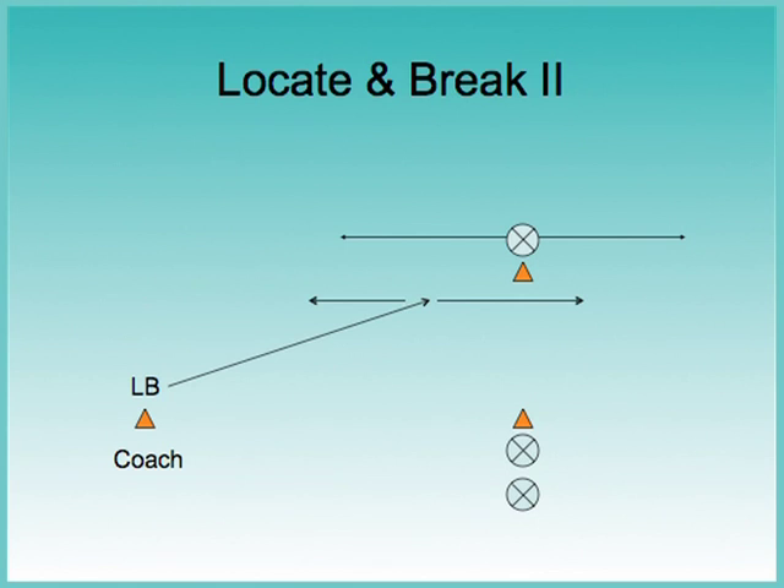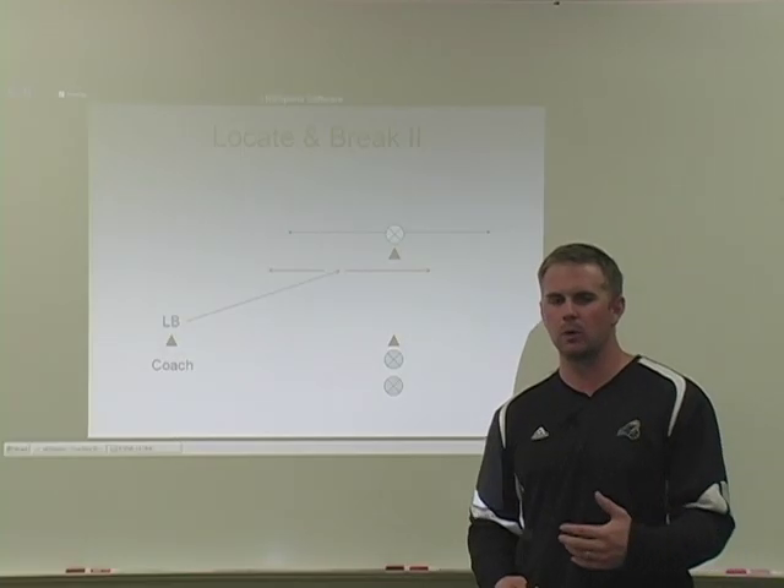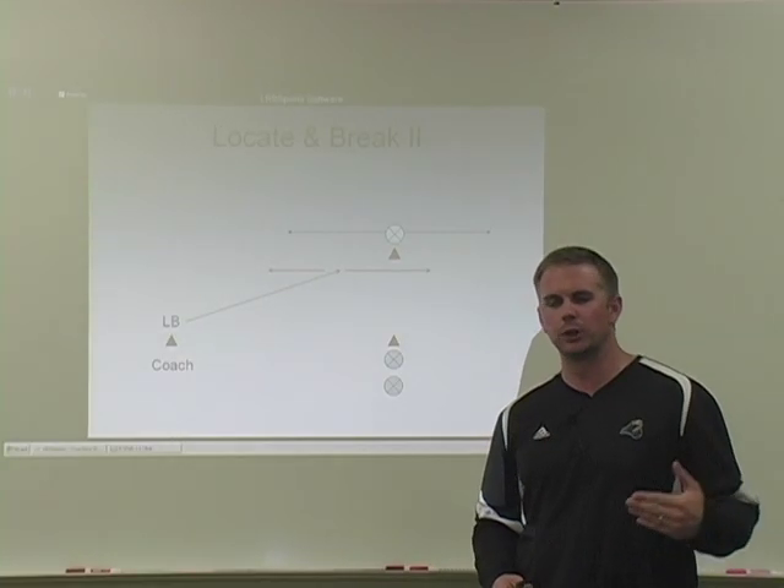Locate and Break Two — same setup as Locate and Break One. Linebackers are going to drop at a 45-degree angle to the cone. Now at the cone, we're going to have another guy acting as a wide receiver. He's going to either break inside or outside, and when he does, the linebacker needs to stick his foot in the ground and change direction if he comes back inside. If the receiver goes outside, we need to try to undercut that route.